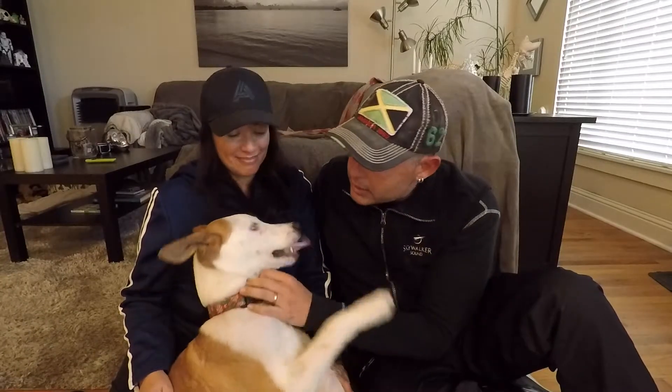However, we were able to adopt this little guy. This is Quattro. As you can tell, he's a mixed breed. So let's see how it goes with him.